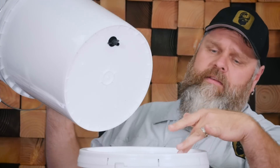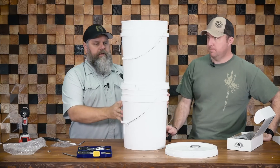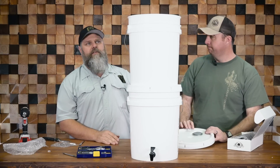The nut goes on there — that's why the hole in the lid needs to be bigger, so the assembly sits properly. And now we have a DIY Berkey water filter for a fraction of the cost.